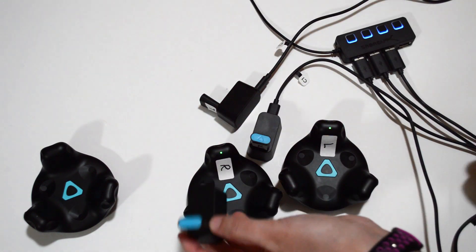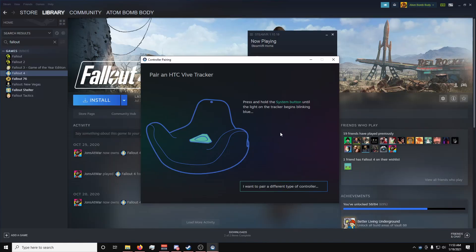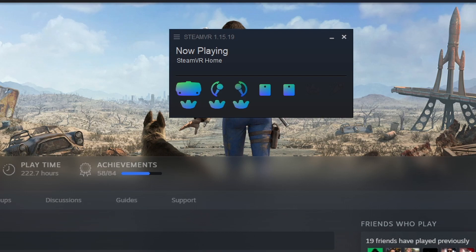Finally, last step: the hip tracker. Same thing — plug in the final dongle, turn on the final tracker, and pair it. Label it as HIP in SteamVR and with your physical labels, and you should have both your controllers and your trackers successfully running and usable all at the same time.